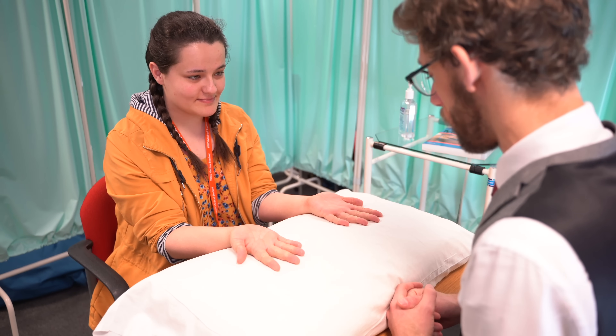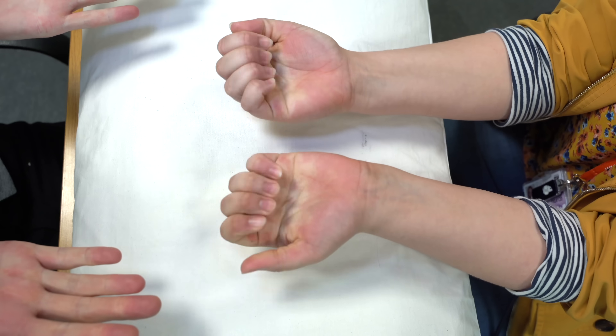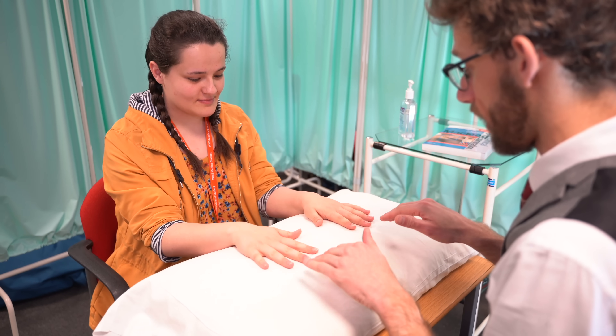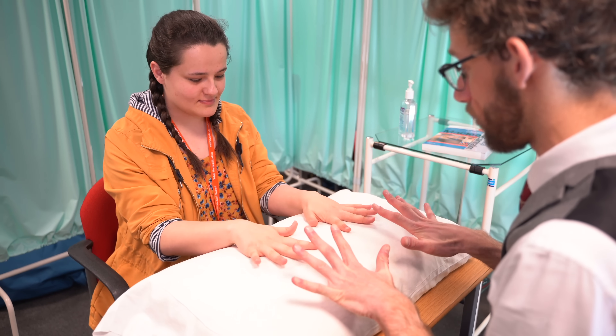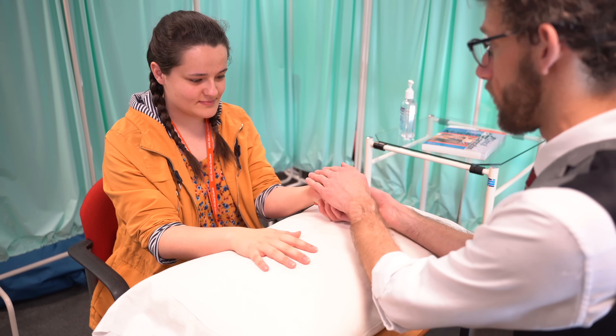Now we're going to do some movements. If you could just make a fist for me — okay, and then relax. And turn your hands over and spread your fingers up and out as best you can. Excellent. Now just relax for me and let me move your fingers to make sure there's no problems there.